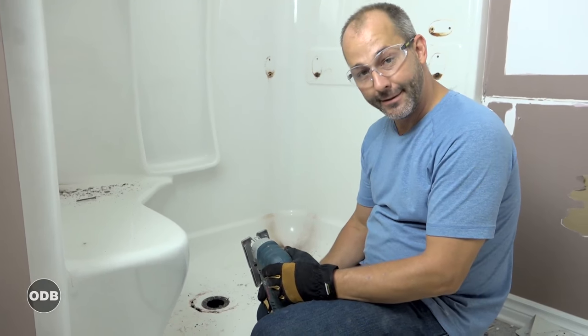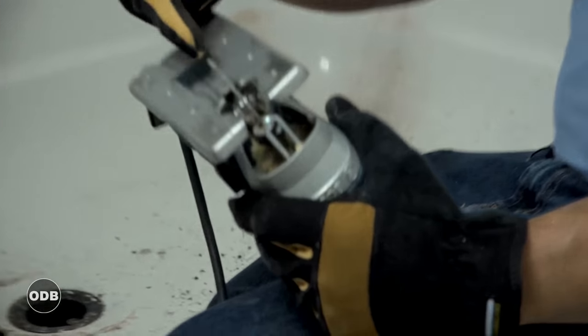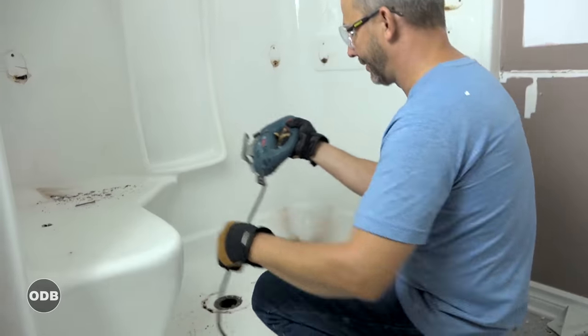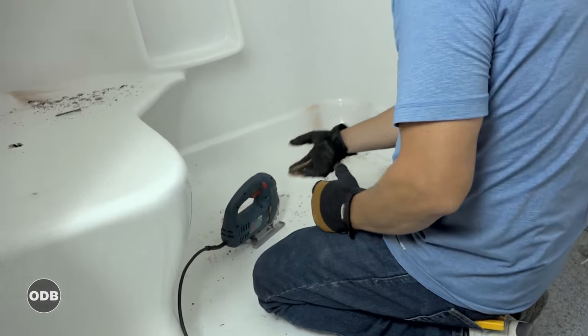Back to the more refined method — instead of just beating the tar out of it, I've got my jigsaw with an old broken blade, which is perfect because I don't want to be going too deep. I don't know what I'm cutting through and I don't want to damage anything underneath the shower, so just turn it on and finish running the cut.